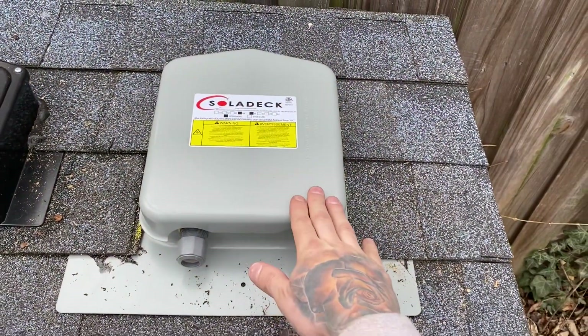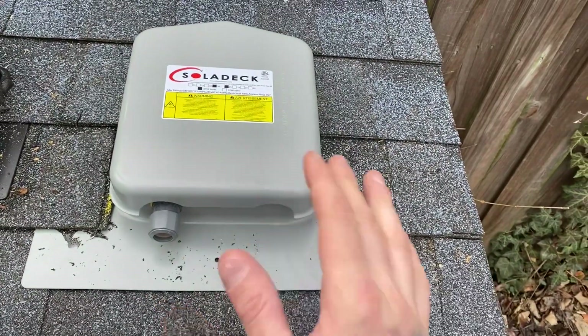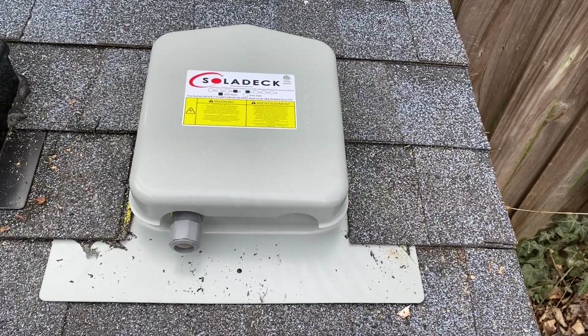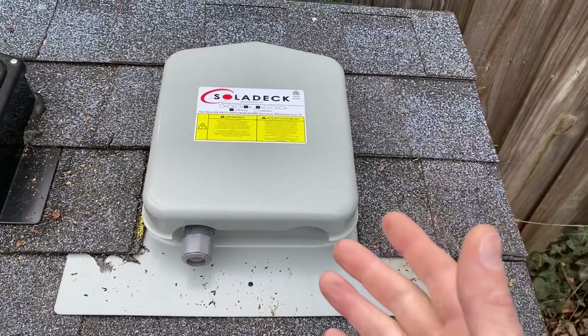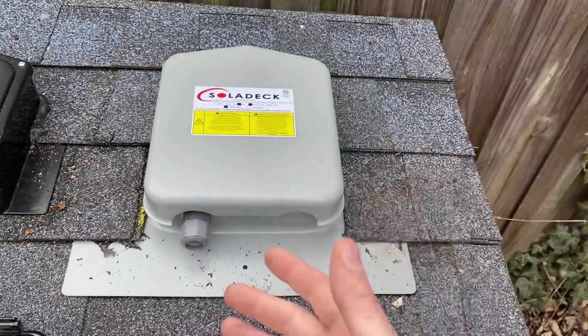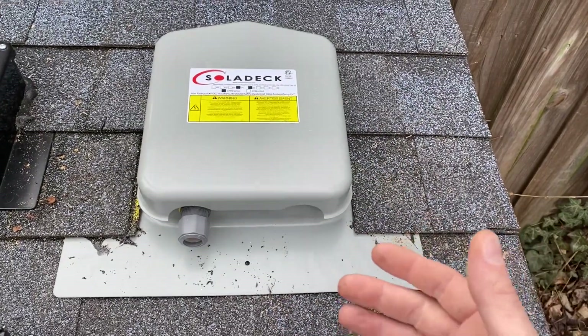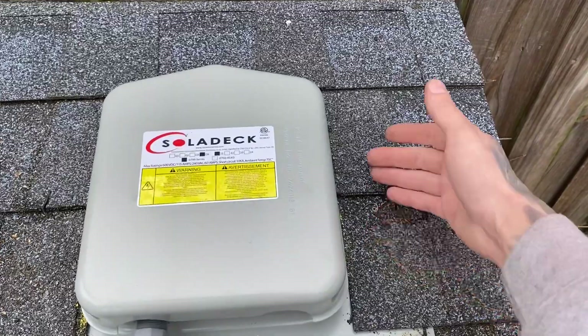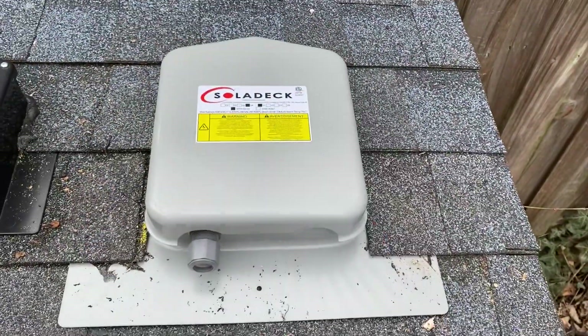Some pros and cons of this box: the pro is it's made of metal, very sturdy, not going to deteriorate or fall apart on you. The con is it's very heavy — if you have to mount six arrays and carry six of these to the roof, it's kind of burdensome. You also have to go under pretty much three layers of shingles to get this thing properly flashed and sealed.